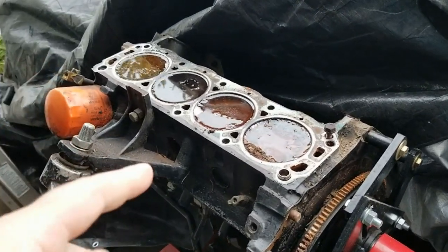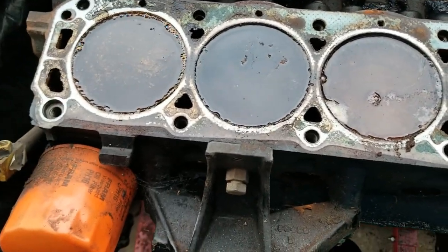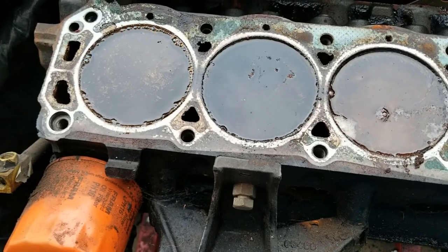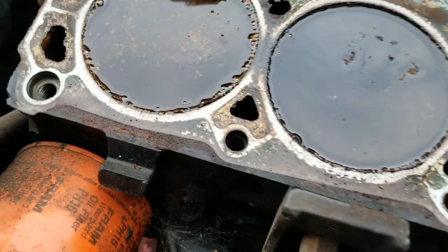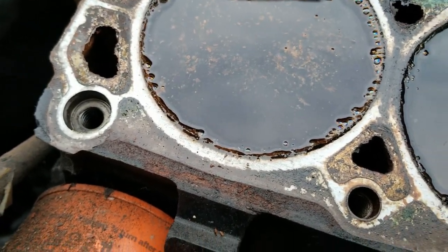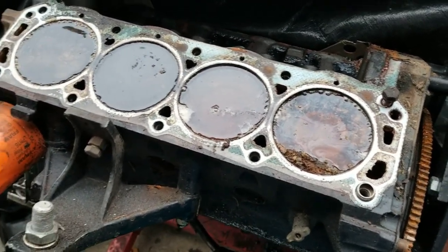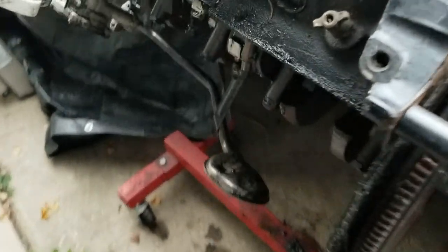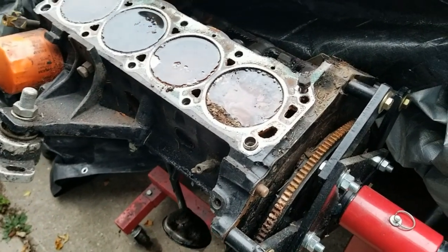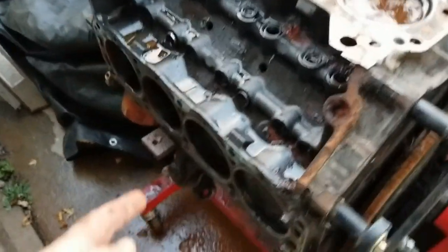We got Mercruiser number two with one bank of cylinders soaking — that's white vinegar. It's actually bubbling. We gotta find a way to get them pistons out of there, get the crankshaft out, and the cam and stuff.